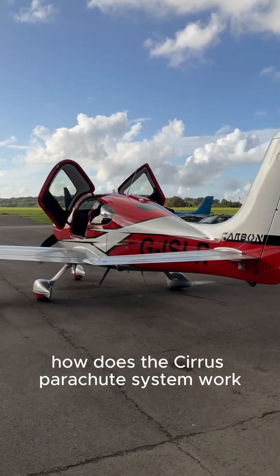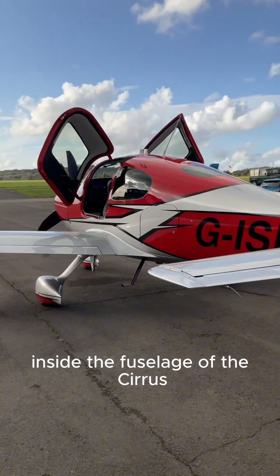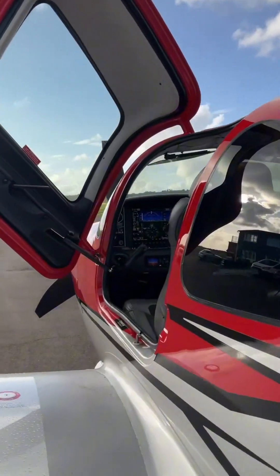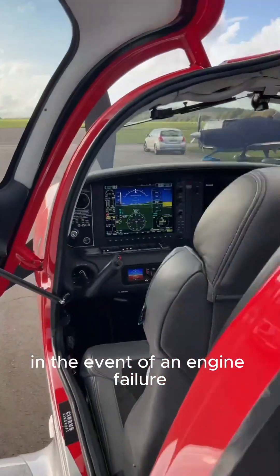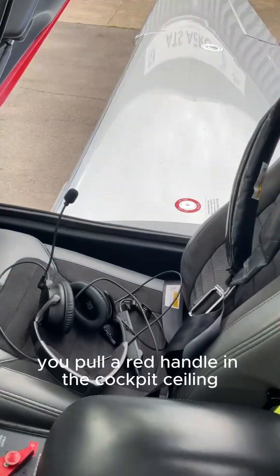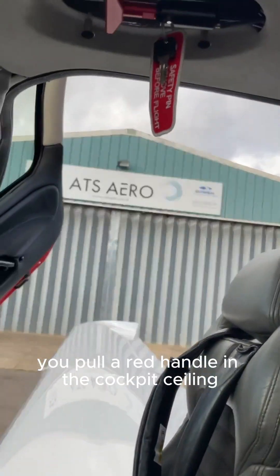How does the Cirrus parachute system work? Inside the fuselage of the Cirrus is an 80-foot diameter parachute. In the event of an engine failure over water or high ground, where you can't guarantee a safe landing, you pull a red handle in the cockpit ceiling.